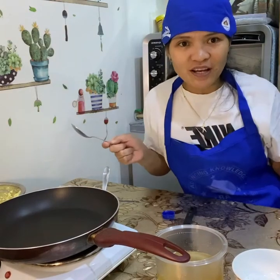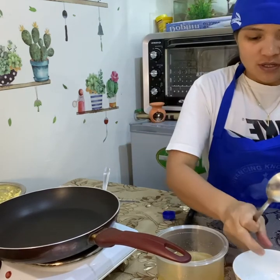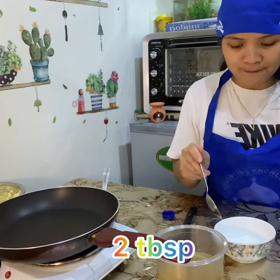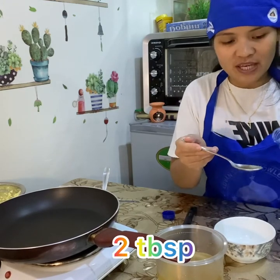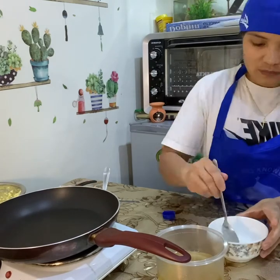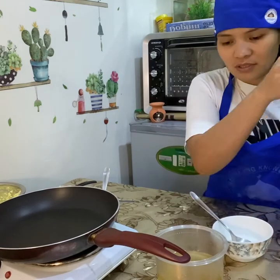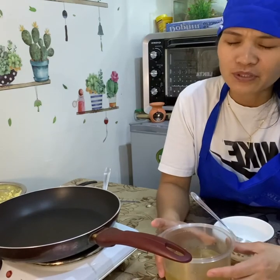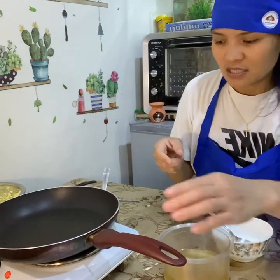Now I'm making a gravy to go with the mashed potato. I'll put some water with two tablespoons of cornstarch. You can use chicken broth or beef broth — whatever you prefer. I'll turn the heat on now.